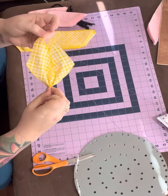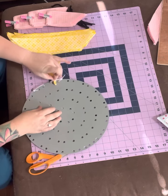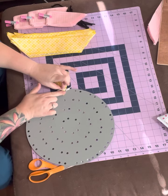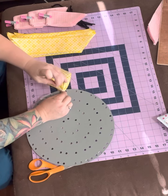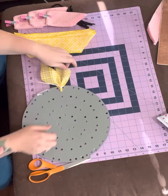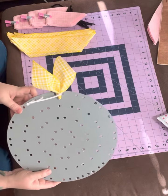See how it makes that little petal shape? Then you take the edge of that and put it into your zip tie — just enough, like the tip of your finger is enough. Then pull that tight and you have your little petal.